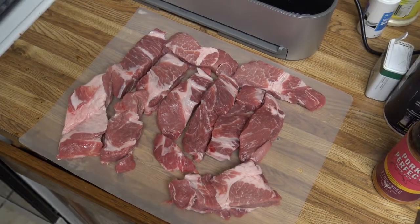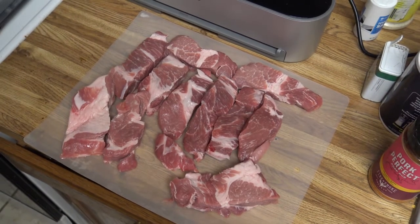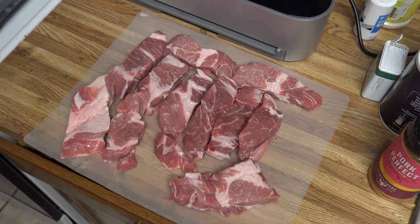Hey everybody, in this video we're going to do some country style pork ribs. These are boneless ribs and we're going to sous vide cook them at 140 degrees for eight hours.